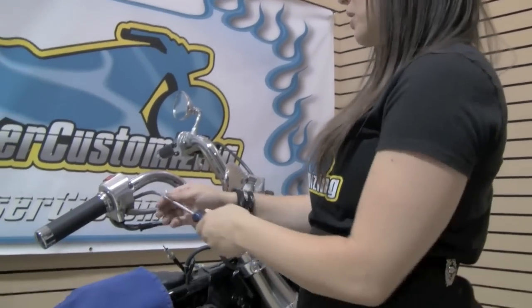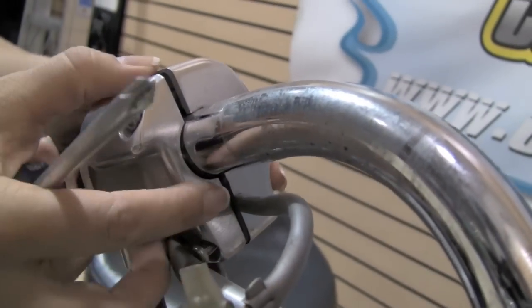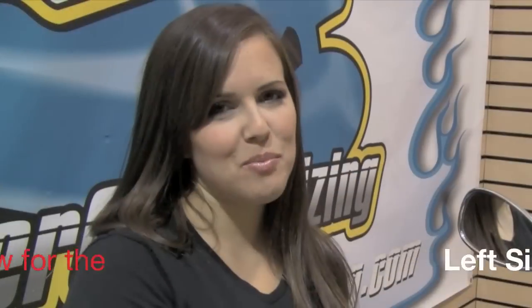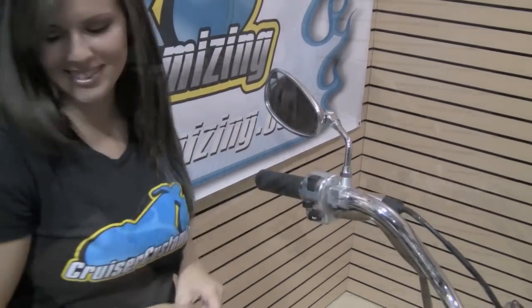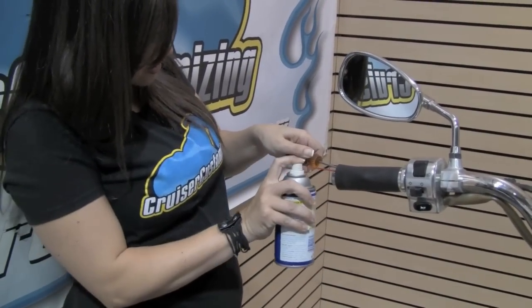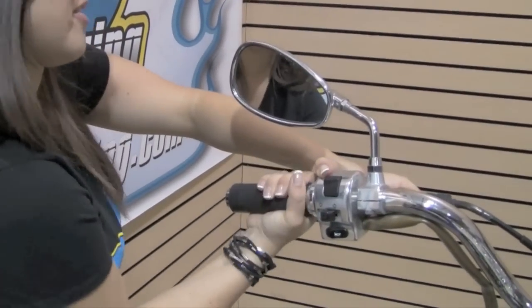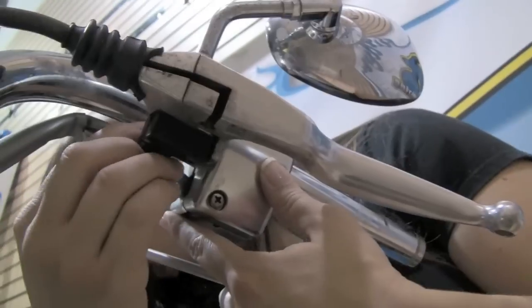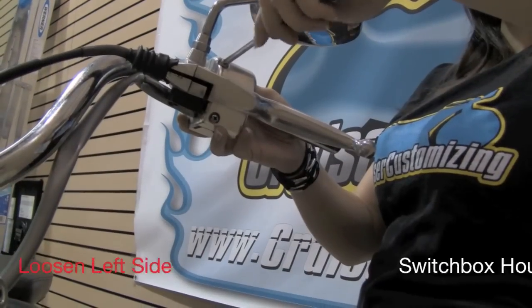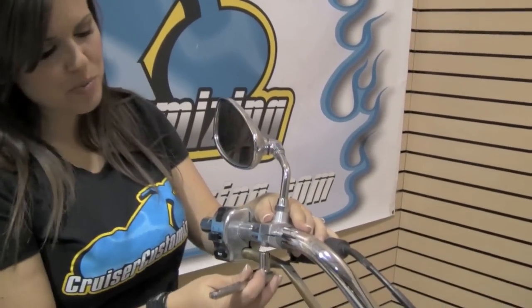Now I'm removing the screws that hold my switch box housing together. I'm loosening this screw until the pin comes out of the bar. For some people, grip removal can be a mystery — step one, remove the end cap, then twist the grip until it breaks free and slide it off. Last step on this side: removing the clutch perch.